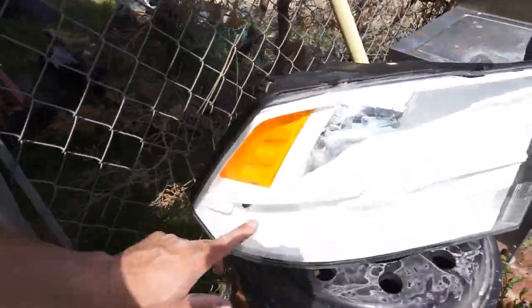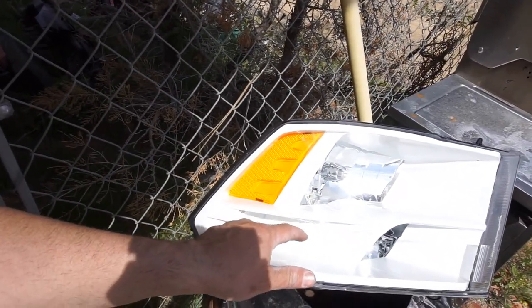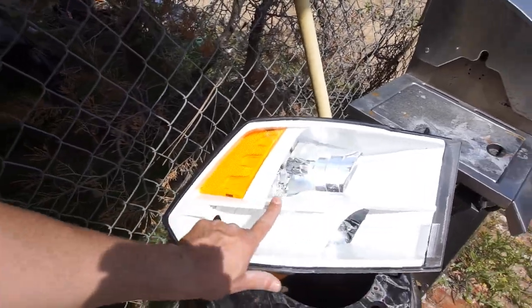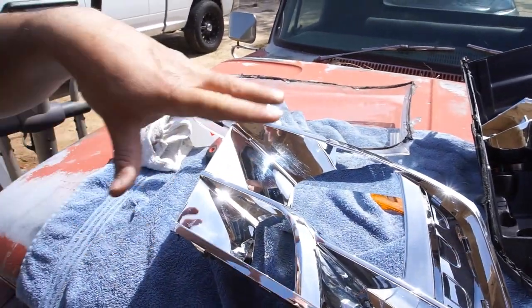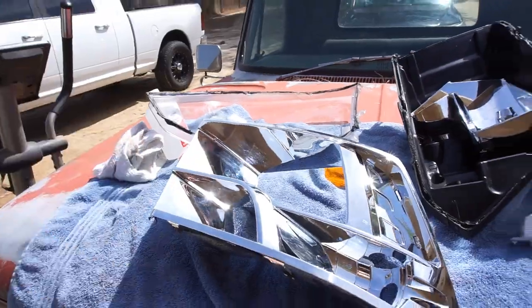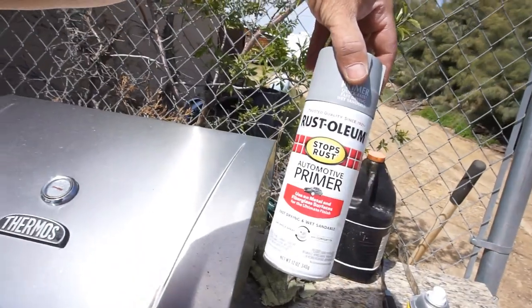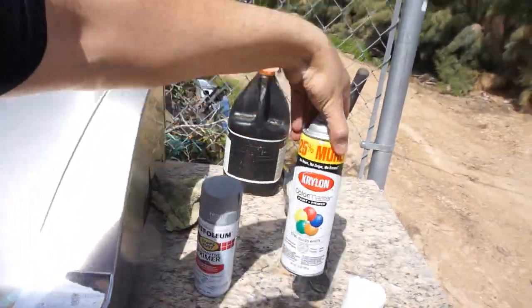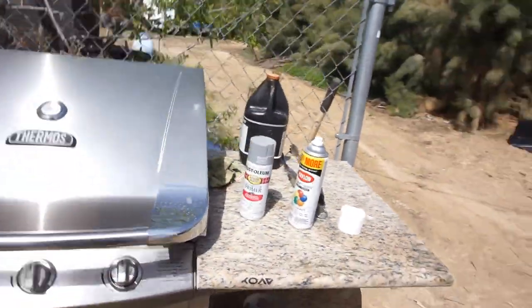I'm going to go ahead and prime it. I could probably polish all these scratches off if I wanted to, but I might not because I don't care — these are just trash headlights. I'll clean all this up and then prime it. What I'm using for paint is this automotive primer from Rust-Oleum and then some Krylon semi-gloss white paint. I'll show you guys what I also did yesterday and this morning.